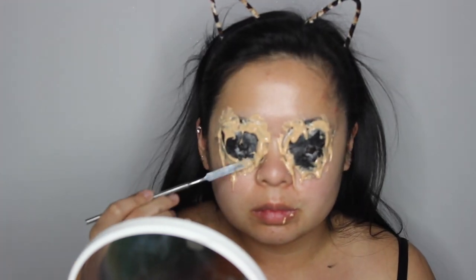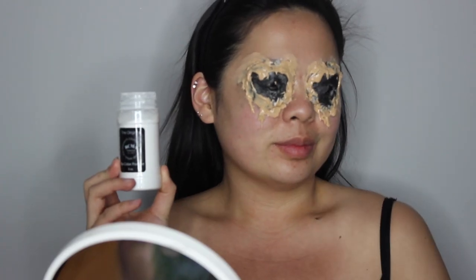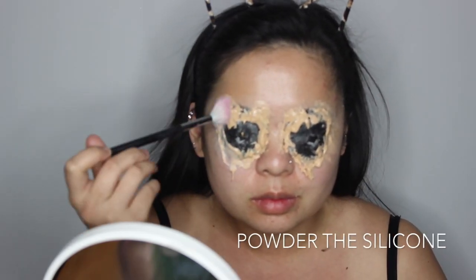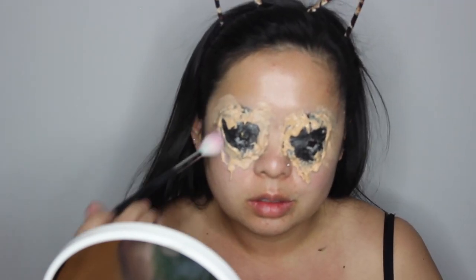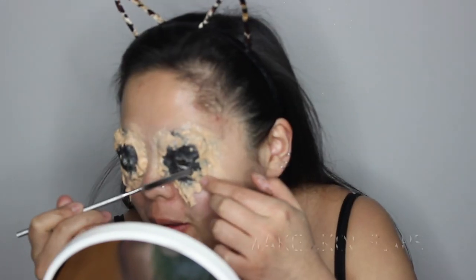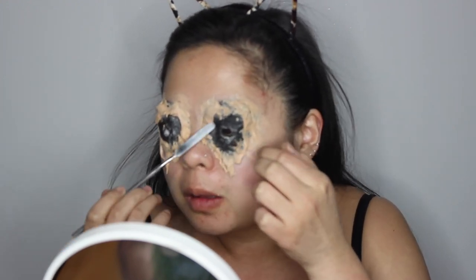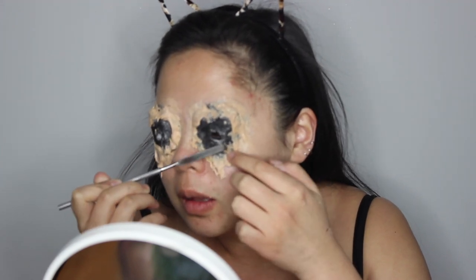Once you've sculpted out all your edges, make sure you let the silicone dry because it's going to be wet for a few minutes. Once it does dry, take some translucent powder — I'm using my RCMA No Color Powder — and just set the silicone with it, because the powder will take the shine out of the silicone. Once you've done that, use your spatula to make some more skin flaps by wedging it under the silicone and lifting some of those pieces up.